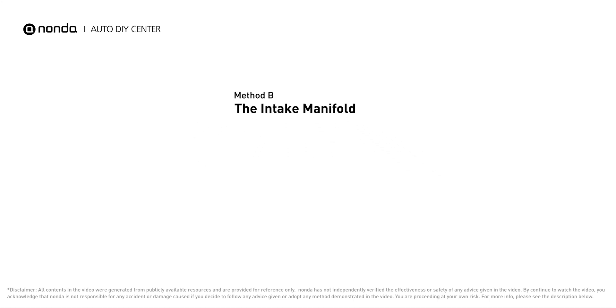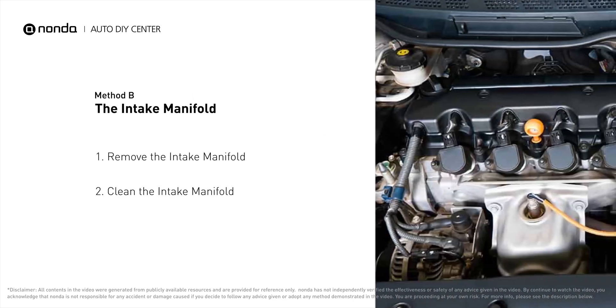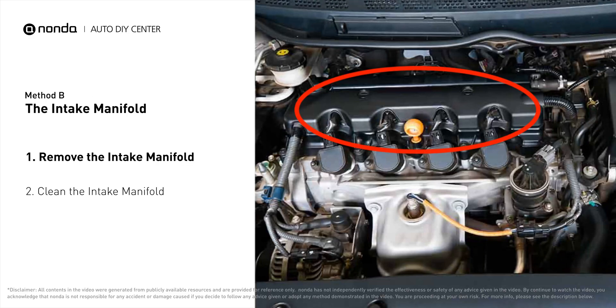Method B: the intake manifold. The intake manifold sits on top of the engine and plays a key role in the combustion process.